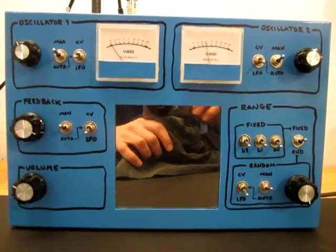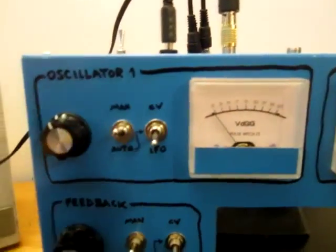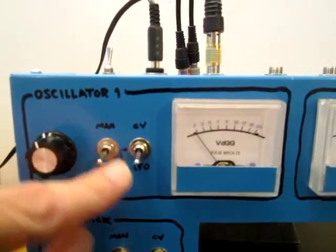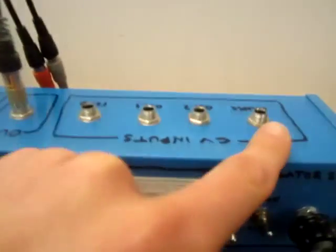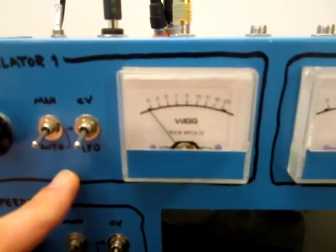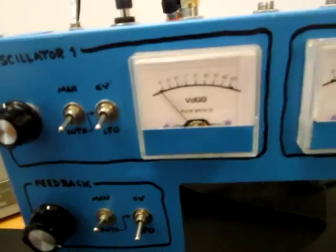Here is the Pulsewitch 23 box after many months of work and logistics. It's got two oscillators. This one can be controlled manually or in automatic mode via LFO or CV. The CV inputs are on the back of the box. Here is a meter showing the general level — it goes from 2 to 23 in prime numbers, and it's in VDG units.